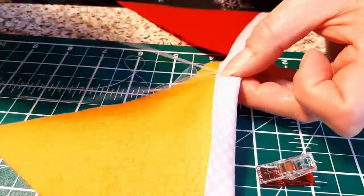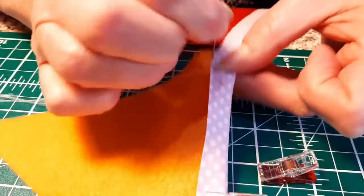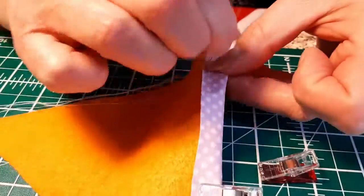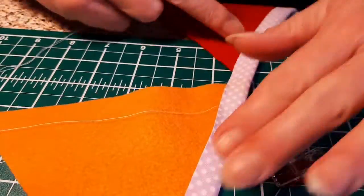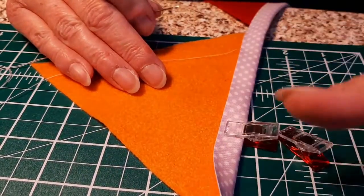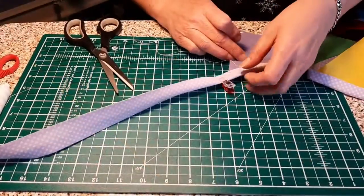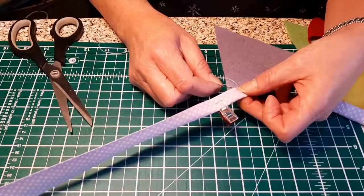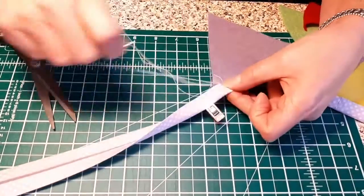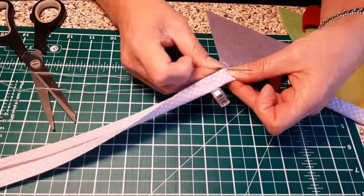Secure it and then just carry on stitching as if nothing's happened — there won't be any weak spots and you won't be able to see it. Just hide the tails out of the way and it's all coming together lovely. After you've done the orange, just carry on and work your way through the colours. I'm on my last colour, just finishing off, and then we're going to measure the tails and the ties on the end so that they're the same size.